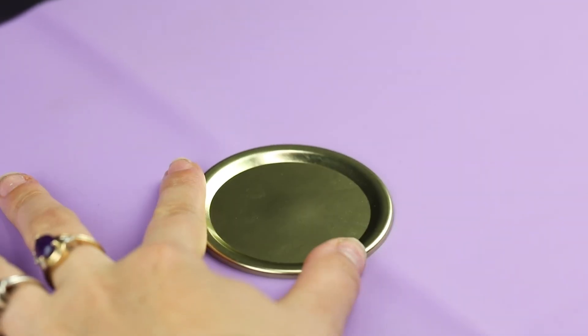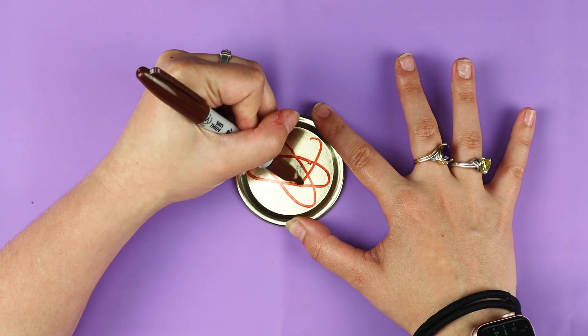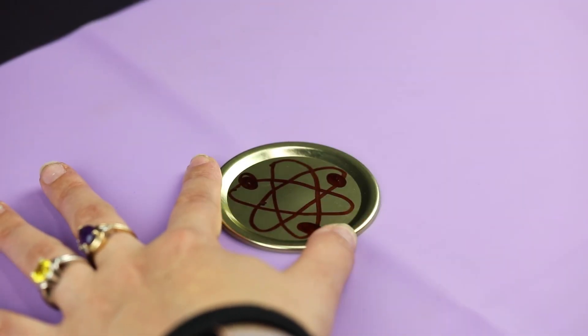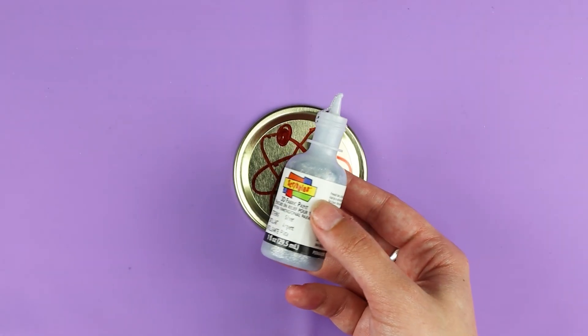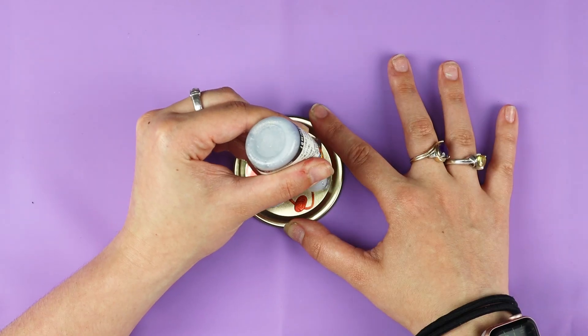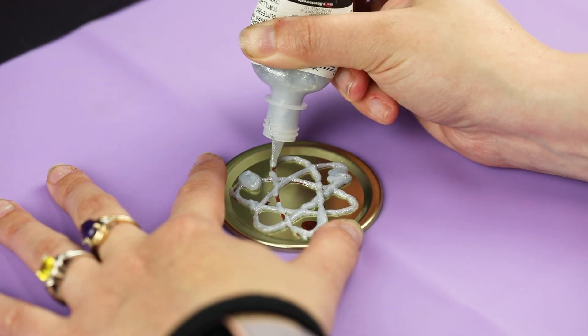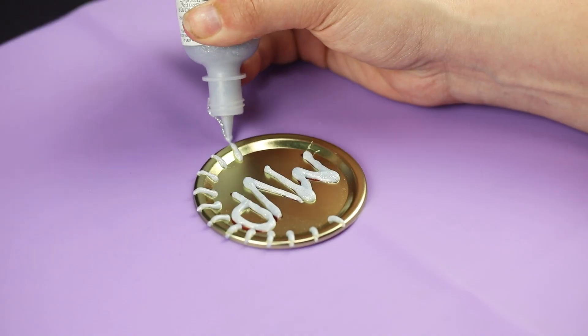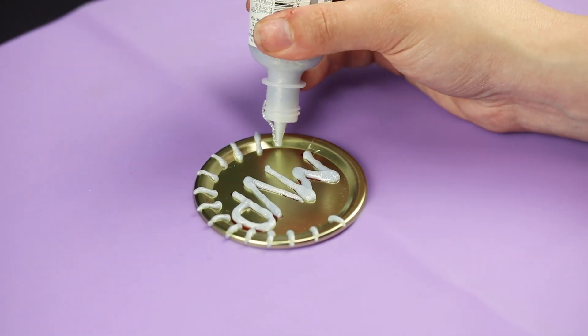With a marker, draw your designs on the front side of the canning lid. To give some depth to the design, we'll be using 3D fabric paint. Trace over your design — you want to get a height that is level with the edges of the canning lid. Keep in mind that the 3D fabric paint will shrink, so you may need to build it up again after it dries a bit.